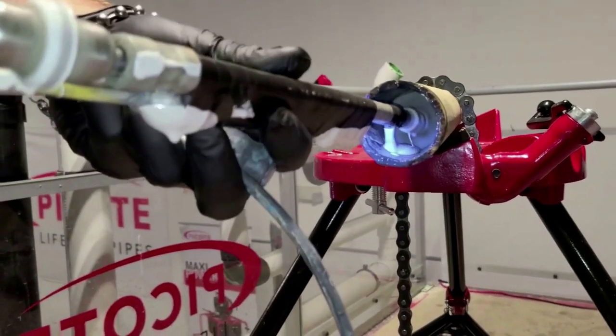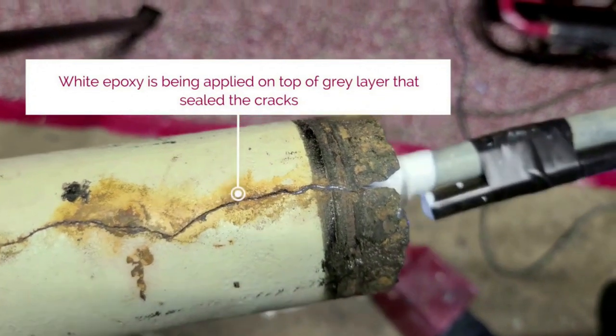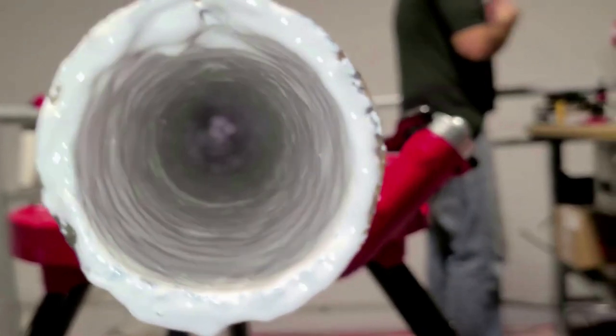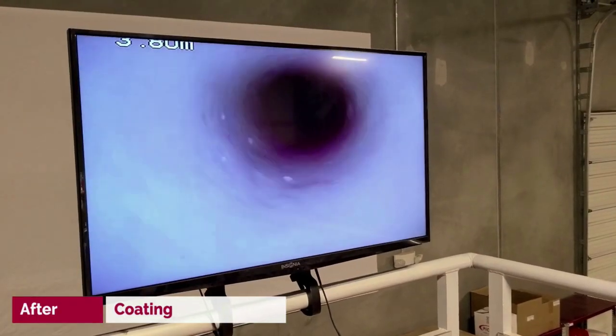The first layer is gray, the second layer is white, and if there are any missing spots that we didn't cover properly, we would see the gray behind. This ensures complete coverage of the white lining on the inside of the pipe — 50-year warranty, it can never corrode again. It is a load-bearing pipe when it's done, and it is completely inert.